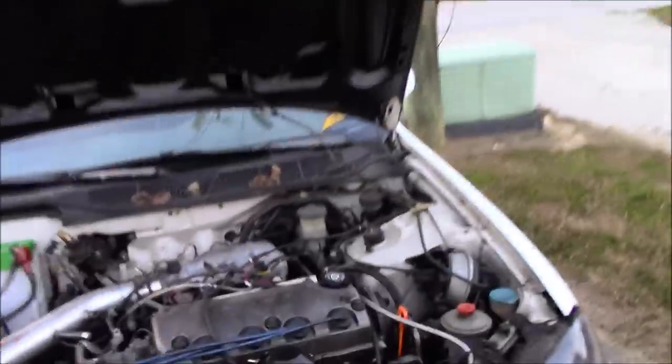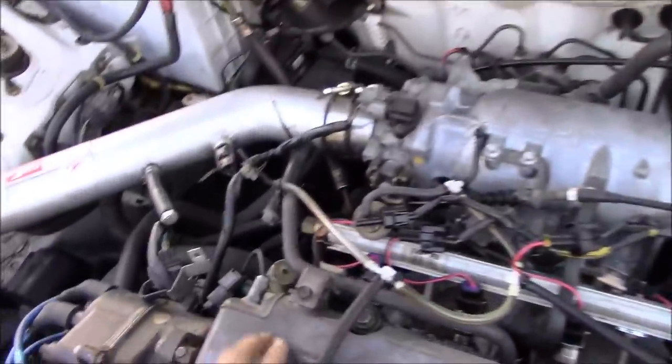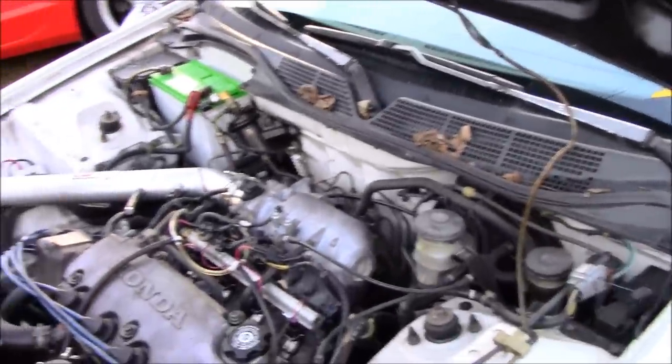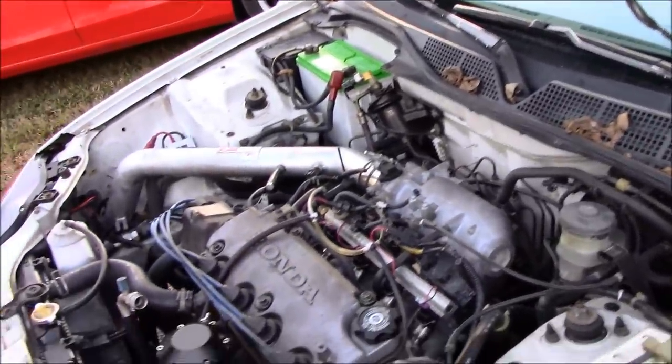Do you know which port to put this in? We're gonna be some nubs right now. This is how you do it — you leave this exposed and you don't have to worry about a catch can. People say it helps with smoke; I don't know. Brandon said it helps. Nothing can help this motor.